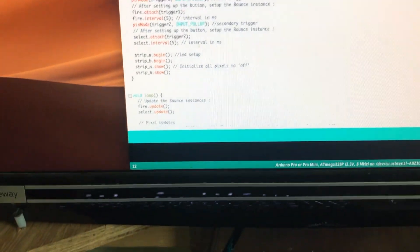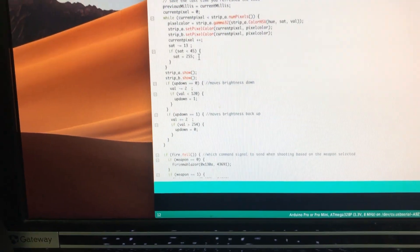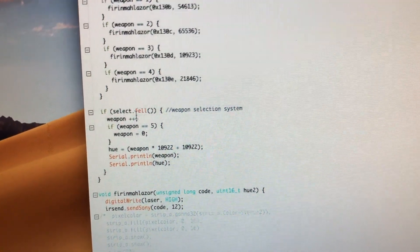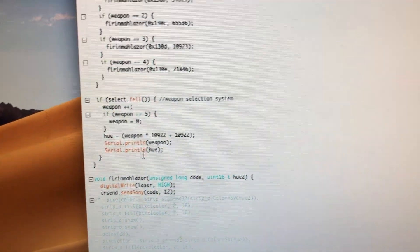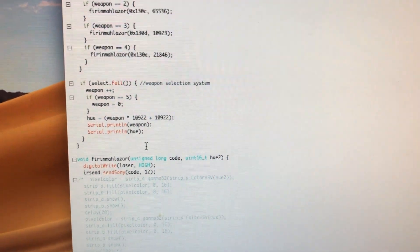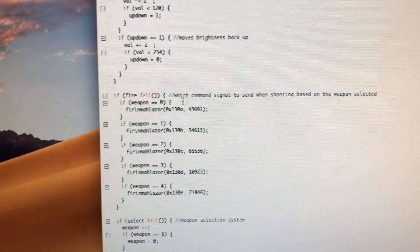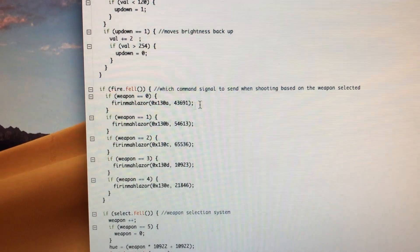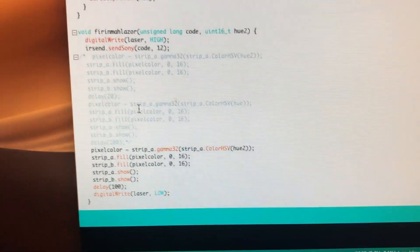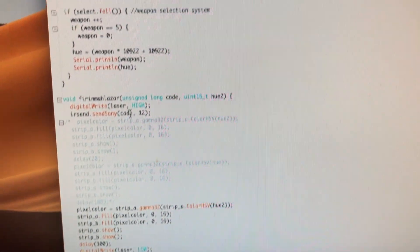Let me flip this around and show you the code. We've got some library stuff — here's the thing: basically if it detects that you hit the select button, it changes the weapon variable and also the hue, which is the color of the whole thing. Then if I shoot, depending on which weapon it is, it sends a different command, fires the laser, and changes the hue. It changes the color of the strip and sends the infrared code when you shoot — different codes based on different weapons.